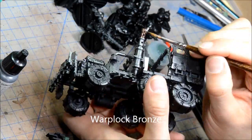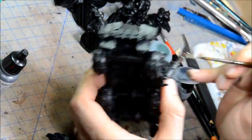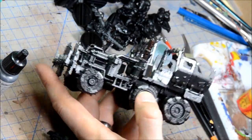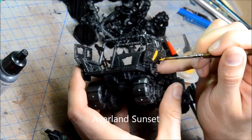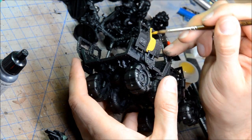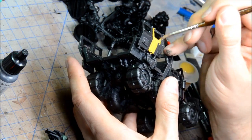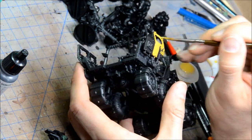Warplock bronze going on there, just painting that straight on — a couple of the exhaust pipes and all that sort of stuff. That's just to help break up some of the silver bits. Then Averland Sunset, because this is a Bad Moons truck, so it's going to have some panels that are yellow.